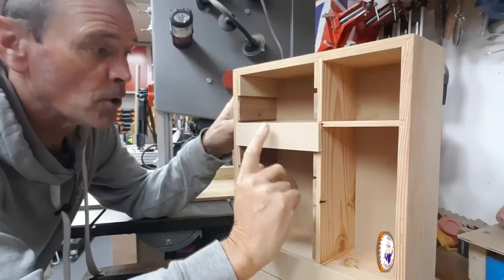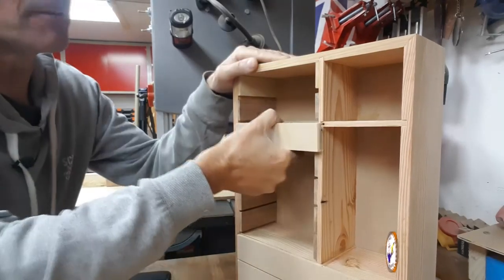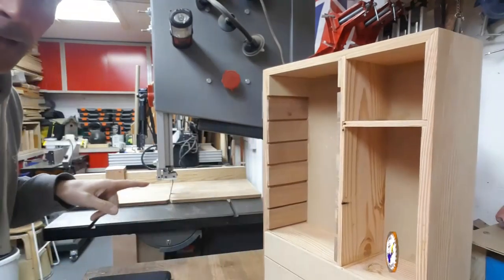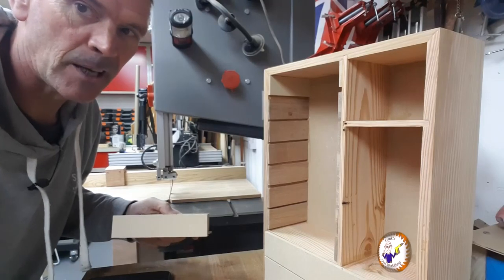I've got all the drawer fronts on now. I've got to trim off the ends because they're a little bit offset — one side is longer. I've quickly set up my bandsaw to cut them all to the same length.